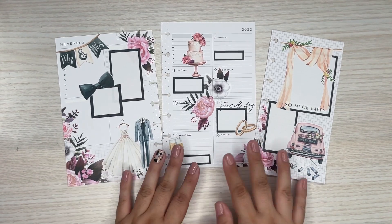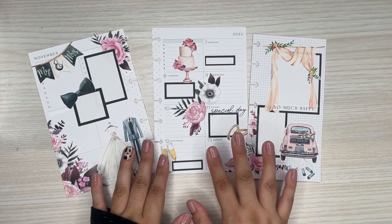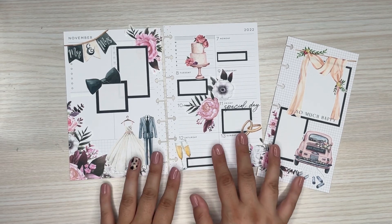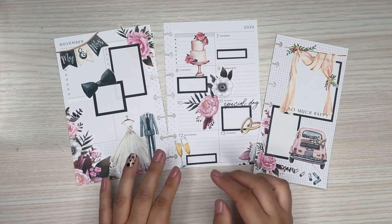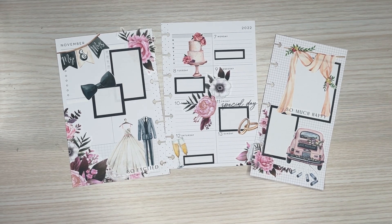That's going to be my spread for Jenny. Jenny, I hope you like your spread. So excited for you and your family and the upcoming wedding — it's very exciting. I hope you have a great day with that because that's going to be a lot of fun. Can't wait to hear about it. I hope you all enjoyed watching this plan with me. If you did, please give it a thumbs up, and if you want to see more of my videos, please hit that subscribe button. I hope to see you all in the next one. Bye-bye.